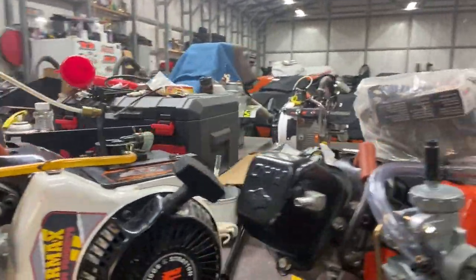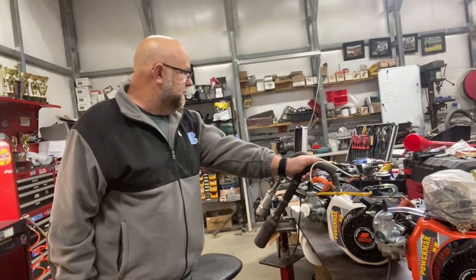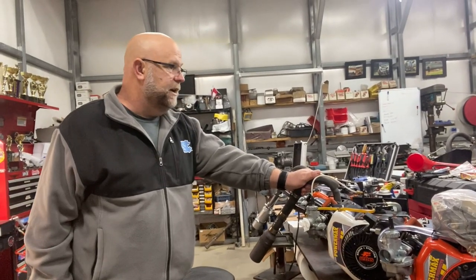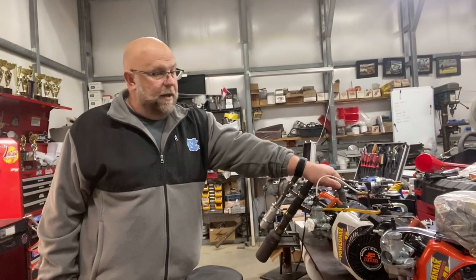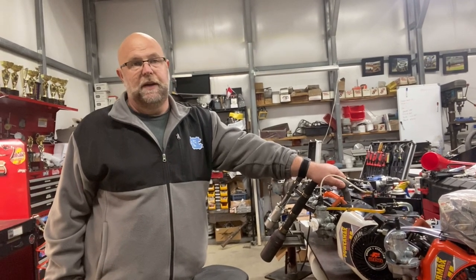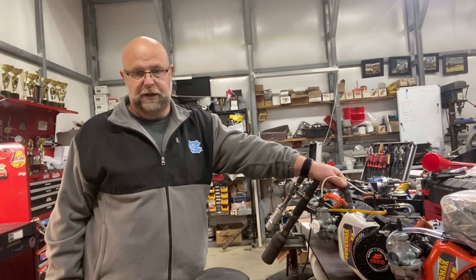How many motors do you have right now in this shop? We've probably got 25 LO206s. Starting to mess with a little bit of clone stuff, though I don't have a whole lot of time to mess with clones. Some flathead limiteds. But we've got 26 or 27 on the books right now to get in and out of this shop over the next two weeks, which is huge.